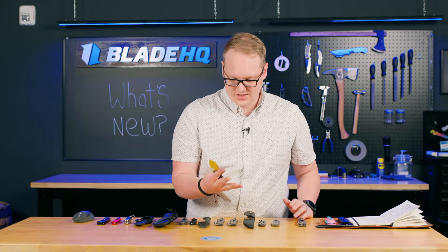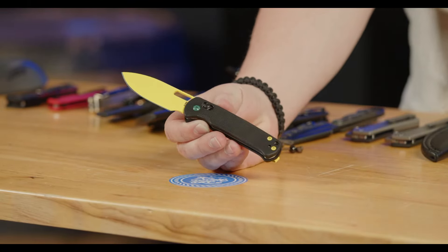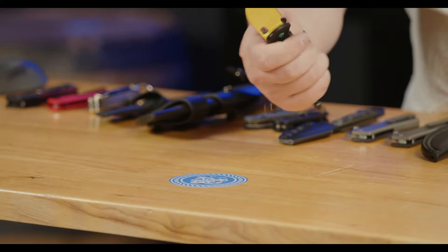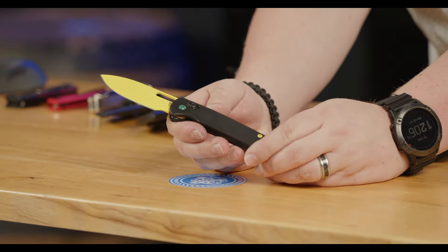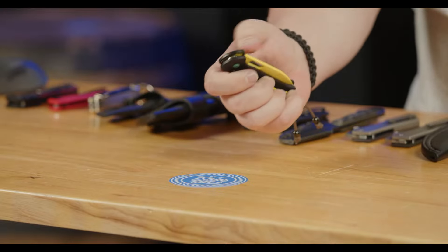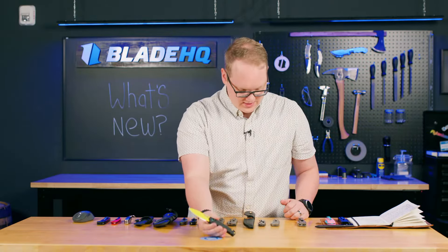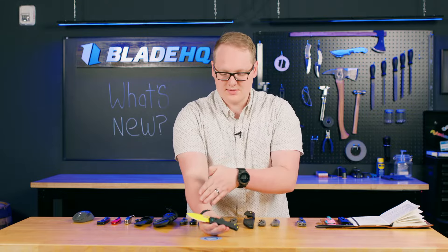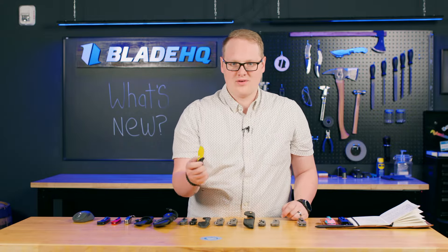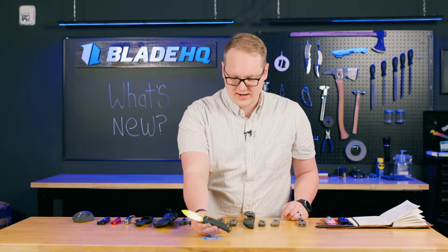Next up from CJRB, we have some new Hectare models with a bunch of interesting colorways. This one's the black and yellow — kind of reminded me of Wu-Tang Clan. They also have blue and purple options. The Hectare is a great knife; you can see some Bugout-esque lines in it. The important thing here is we have a thumb hole instead of a thumb stud, so if you're cutting an apple you're not going to be digging a thumb stud into it. I like to use it more as a gravity-style knife.